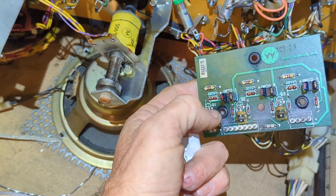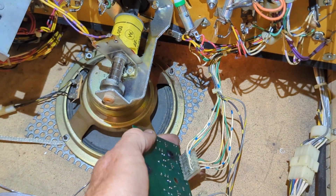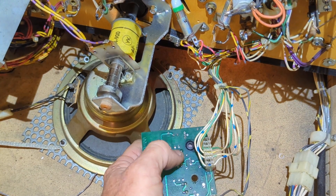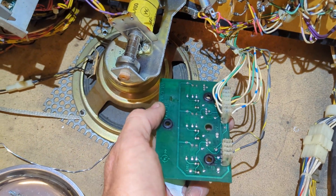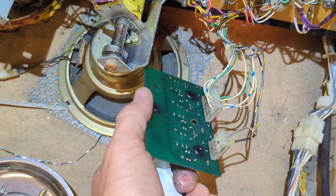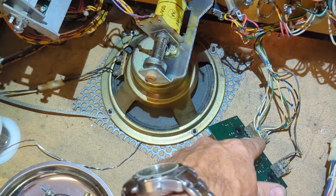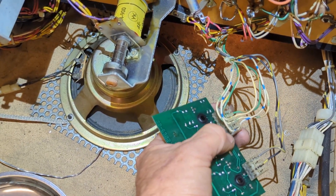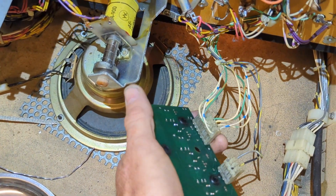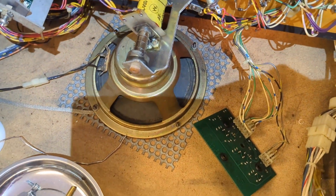That's fixed. What fixed it? I don't know — either cleaning the optos, reflowing the solder onto the headers, or reflowing the solder on the optos themselves. They're all so easy and fast I'm gonna do all three every time I pull one of these boards, because I don't want to do it twice. My guess would be that header pin — if that's the power or ground for the board, it would affect all of them.